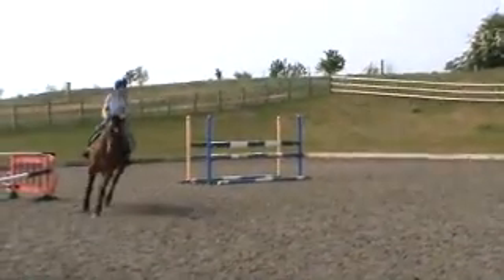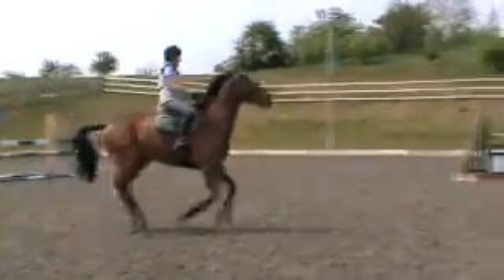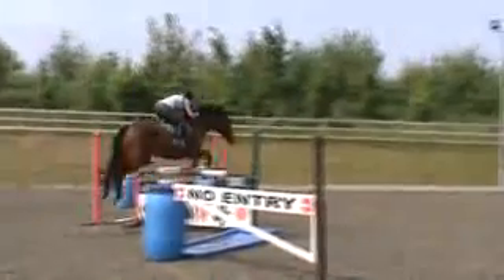Now bring it back on his hocks and wait for the job to come to you. One, two — no problem.